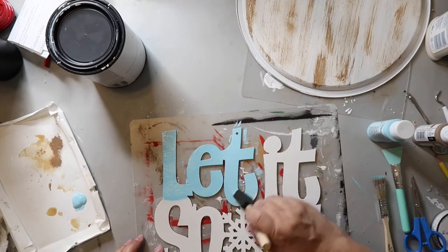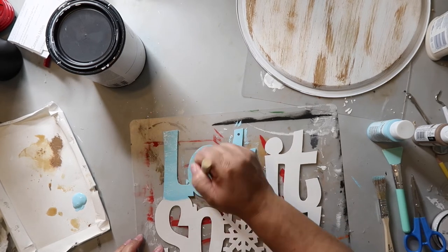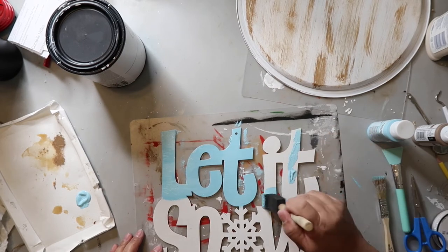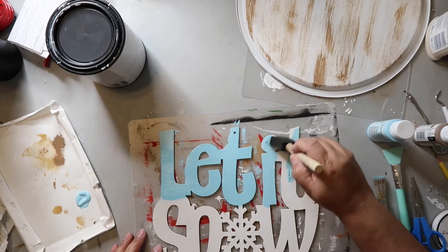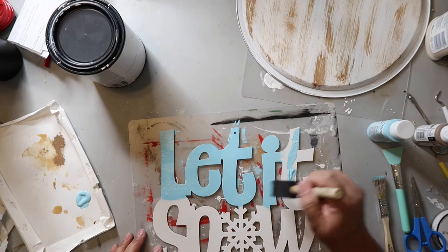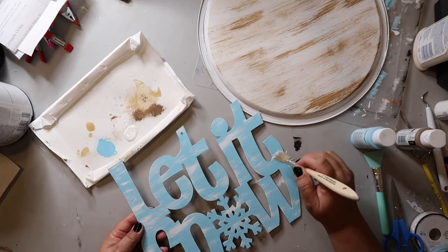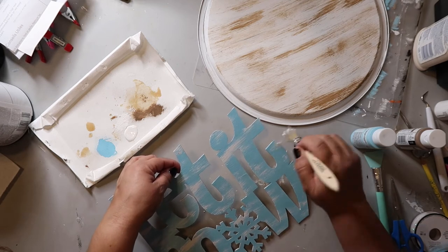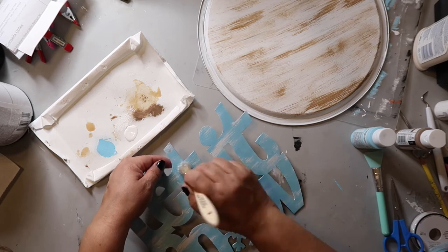For the 'let it snow' part I'm painting it with Paradise Blue. The paint brand is spelled C-E-R-A-M-C-O-A-T — I always thought it was 'cream coat' but it's not. I don't know if you say 'Sarah coat' or 'Cara coat' — let me know in the comments below. It's a really pretty color and because I didn't want a flat look, I'm dry brushing on some white paint. I thought maybe I should have dabbed it on so it would look more like snow, but I'm not sure.